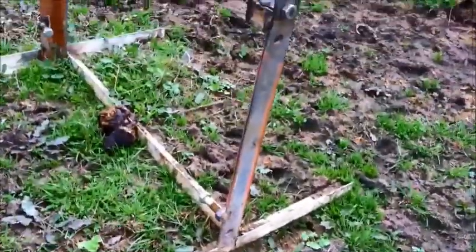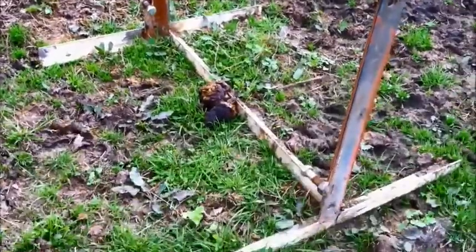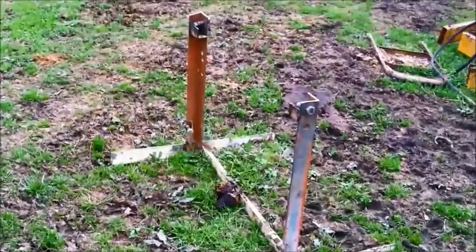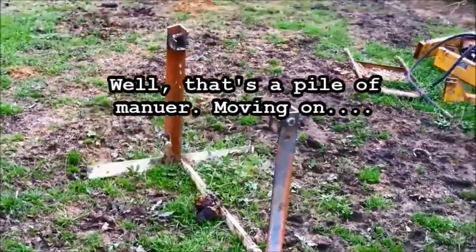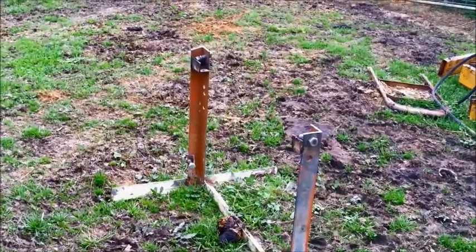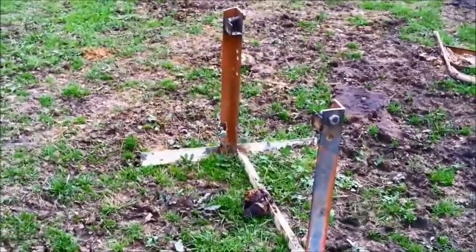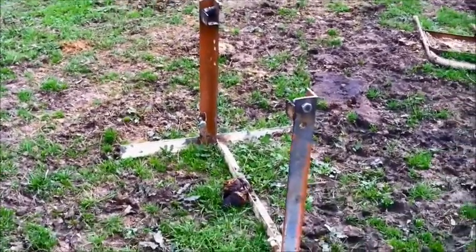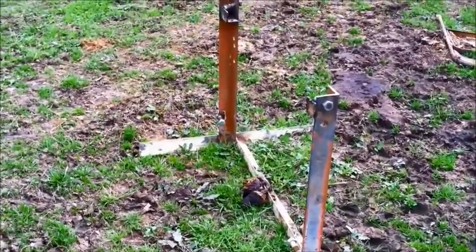Sometimes in life you've got to use a little bit of ingenuity and what you've got. Now what do you think that is? That is a barbed wire unroller that fits in a mule — I built it myself. It's one of my first projects I built when I started learning to weld.